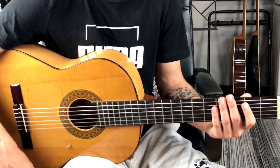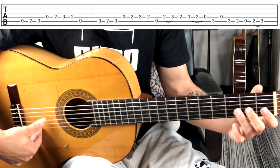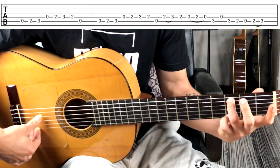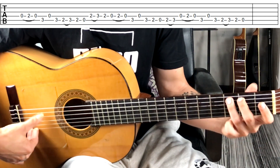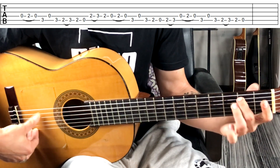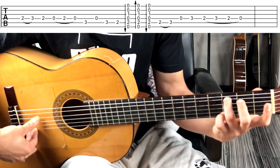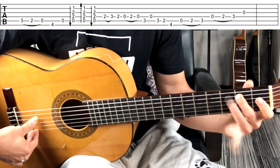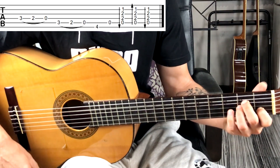Voy a hacer la falseta una vez al completo muy despacio. Hasta aquí tendríamos la falseta. Espero que la clase de hoy os haya gustado. Recordad dejarme un comentario diciendo qué os ha parecido, y no os perdáis las próximas clases porque aún nos queda una última tonalidad hasta cerrar el curso. Además, cuando terminemos el curso completo, tendréis disponible el libro con todas las tablaturas para el que quiera recibirlo en casa. ¡Nos vemos en la próxima!